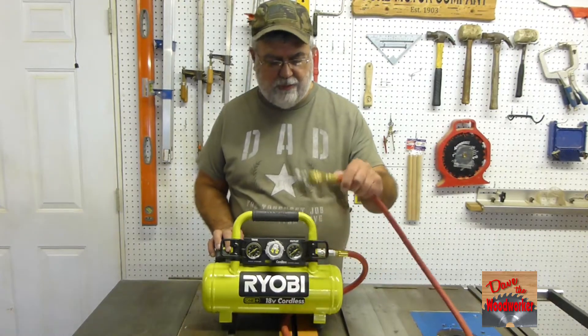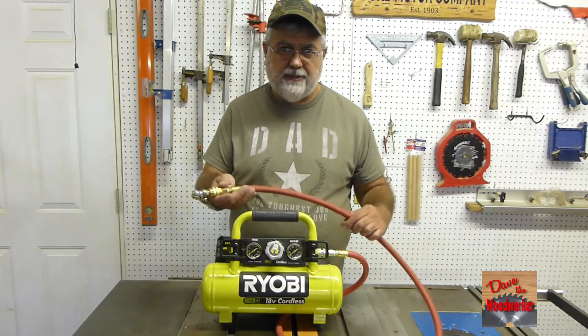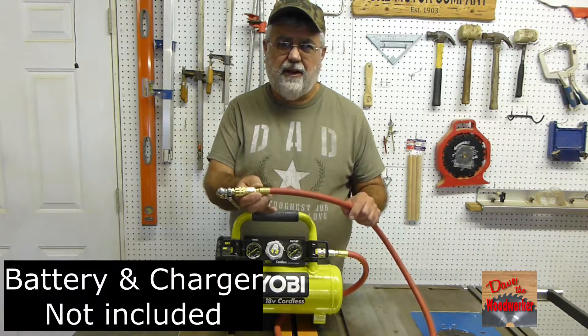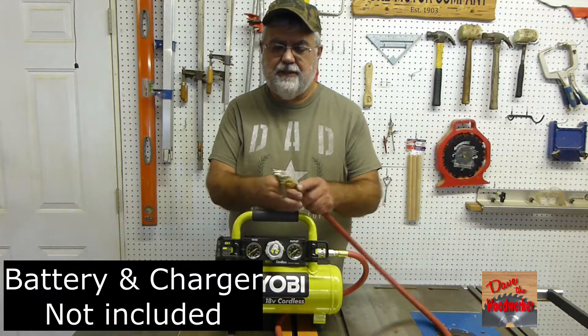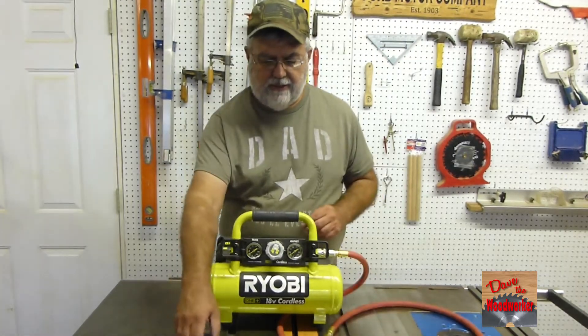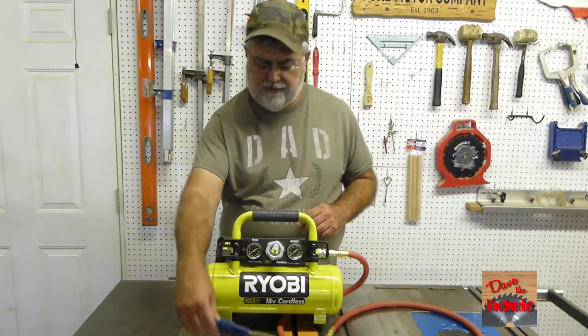Now, if you buy this thing you will have to get your own hose, and they make these little plastic cheap hoses. I don't like them myself. I went with a regular air hose — I think it's about a five-foot length — and I got an air chuck put in here, and a little blow-off attachment if I need to blow something off.